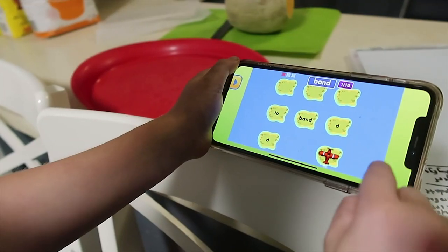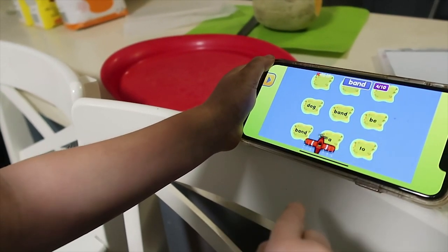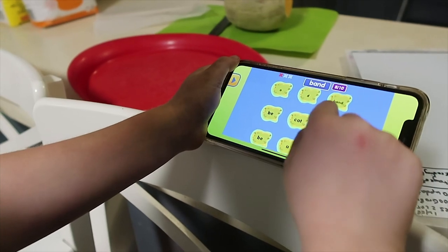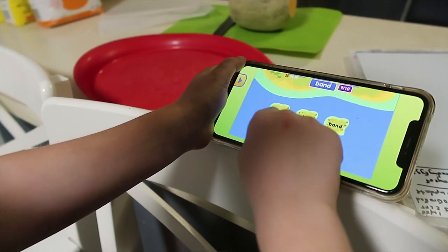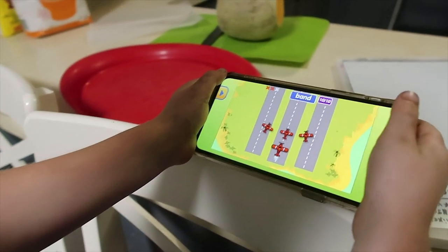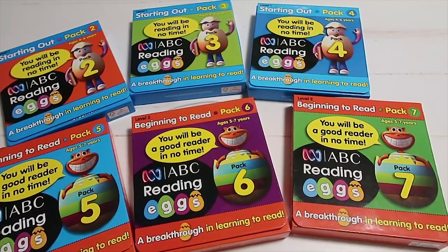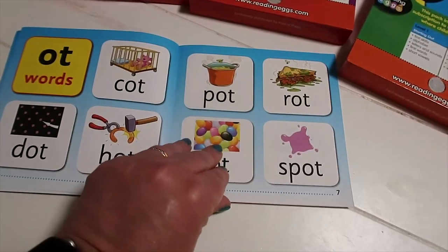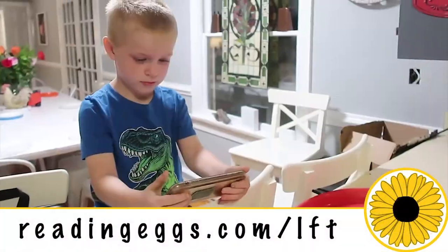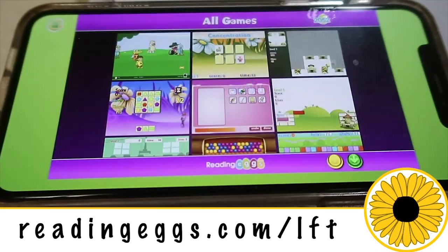Head to readingeggs.com/lft to get your 30 days free of Reading Eggs plus Math Seeds. My kids love Reading Eggs and Math Seeds — they literally beg me to do this fun interactive learning app. Reading Eggs also offers additional supplemental phonics flashcards, educational workbooks for various grade levels and abilities, and complete reading book sets to complement your Reading Eggs journey.